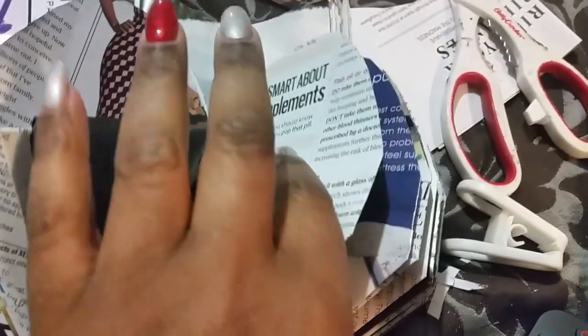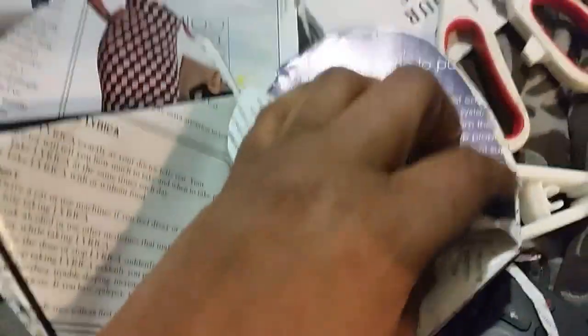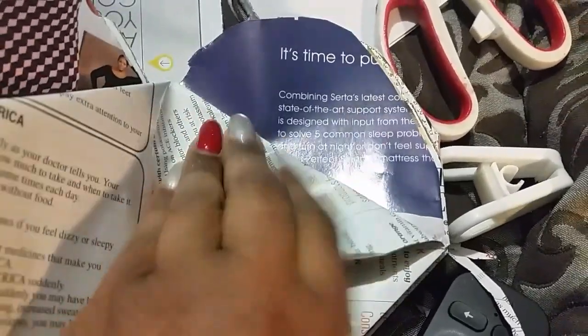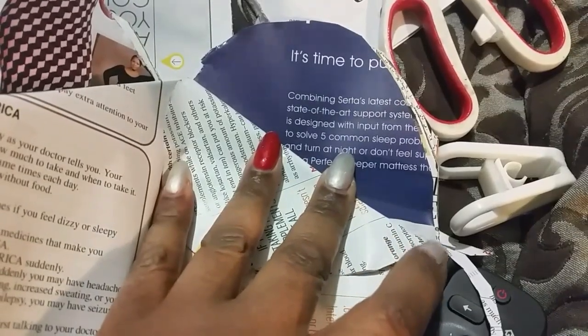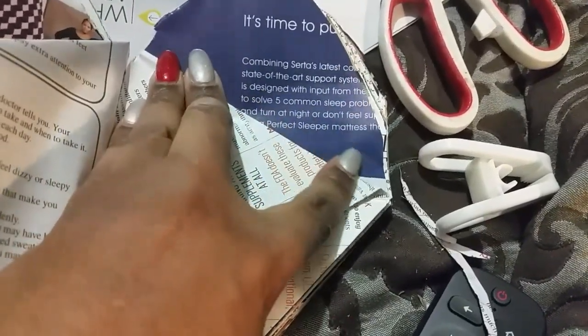I'm going to do seven folds on this side and seven on the other side. What you want to do is fold it down here until you get a point at this end, then line it up — make sure it's lined up with that one. I need to come down a little bit more and fold this one down just a little bit.